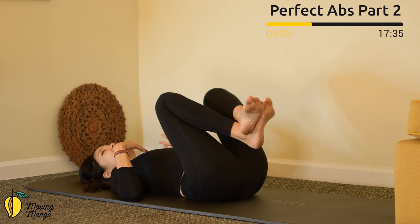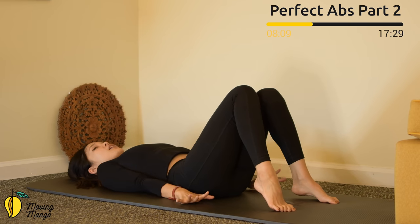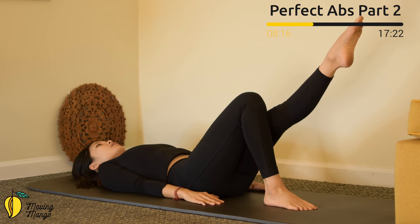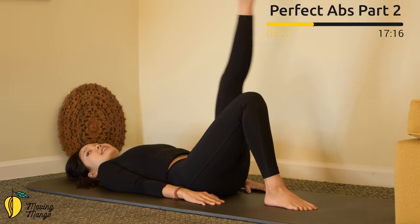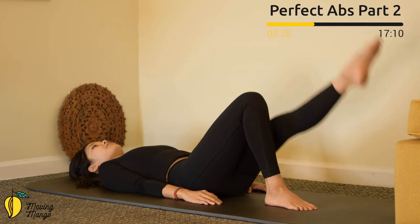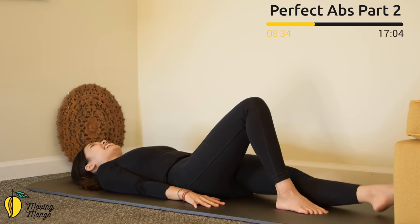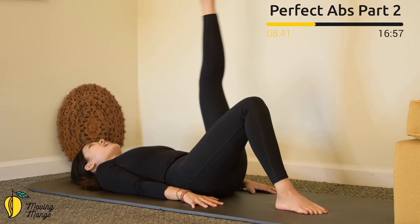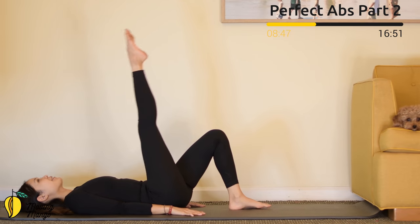One more deep breath and exhale. Let's move to the next challenge. Engage your core, keep your arms along your body, lengthen one leg to 45 degrees to the front — plantar flex with your foot. Slowly lift your leg up and then down, up and then down — ten times with your own breath. Nine — pull the belly button in. Eight, seven, six, and five, four — keep breathing. Three, two, and last one — up and down. Bend to the opposite side — up and down for ten times.